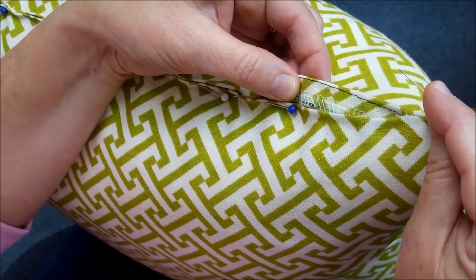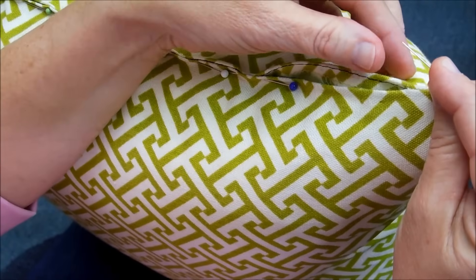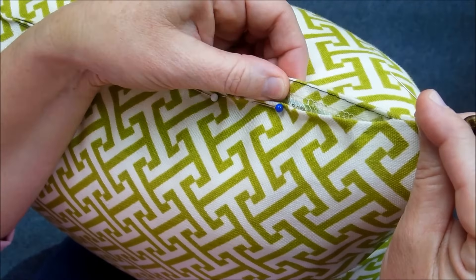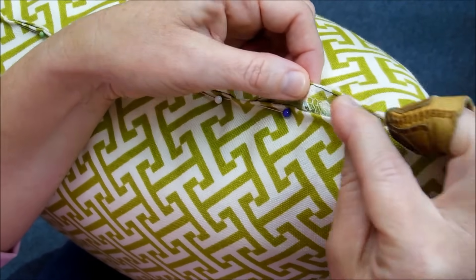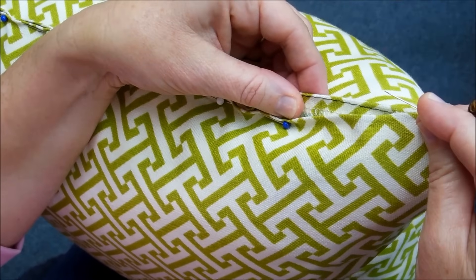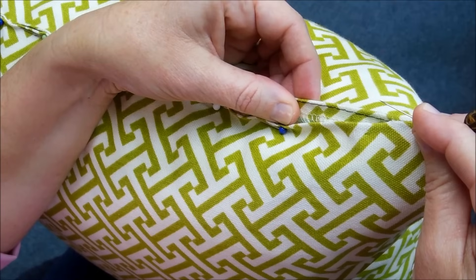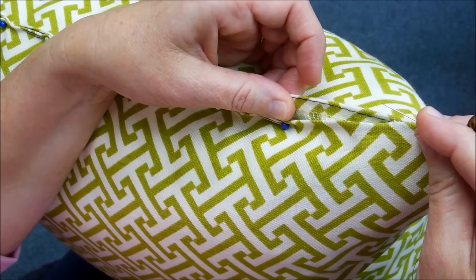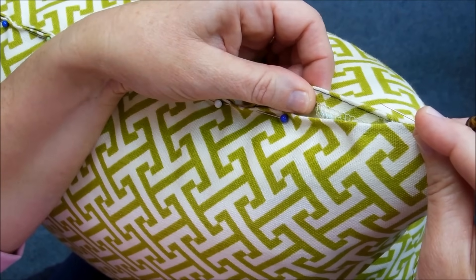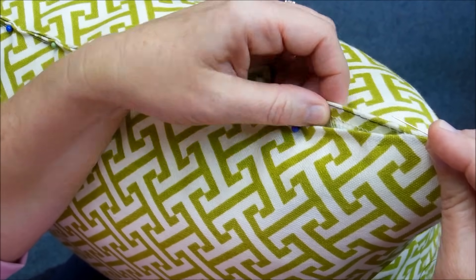What that does is I can hand press the pillow fabric down about a half inch away from the edge, and this black line gives me a good guideline as to where I'm going to want to fold that down and make my seam.